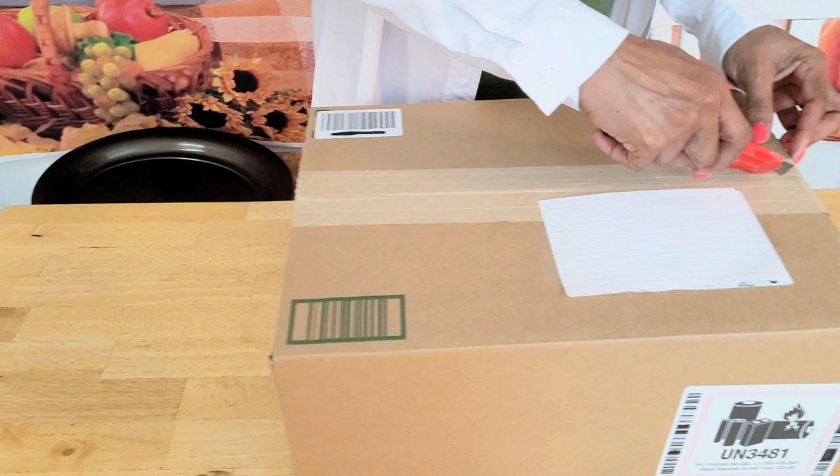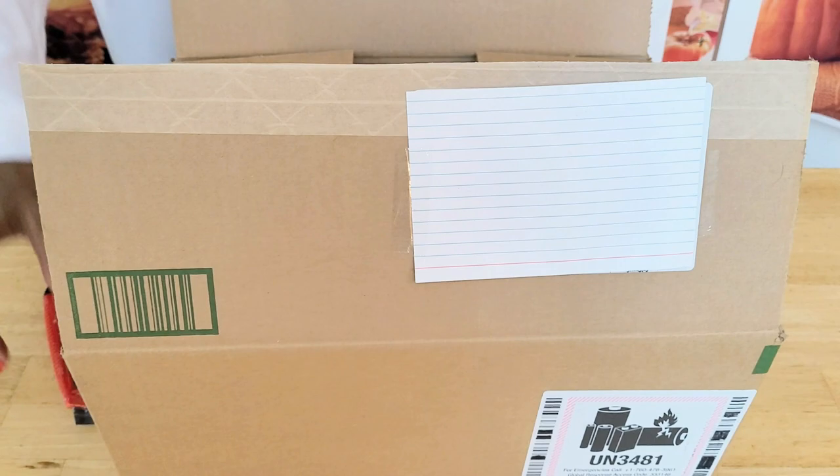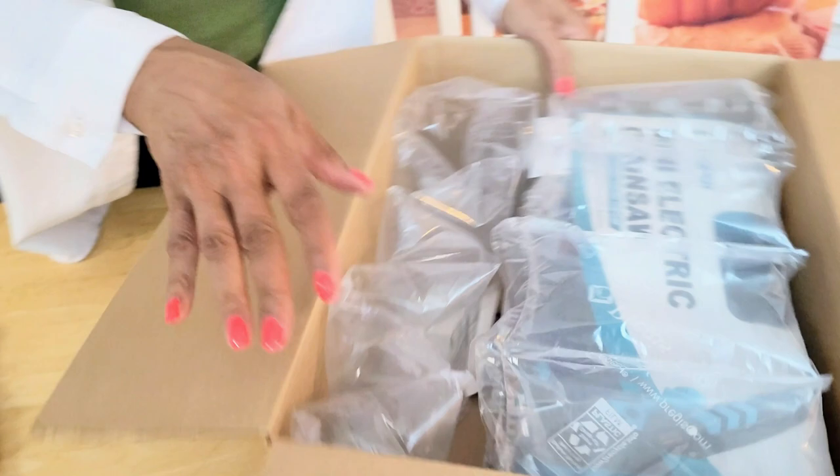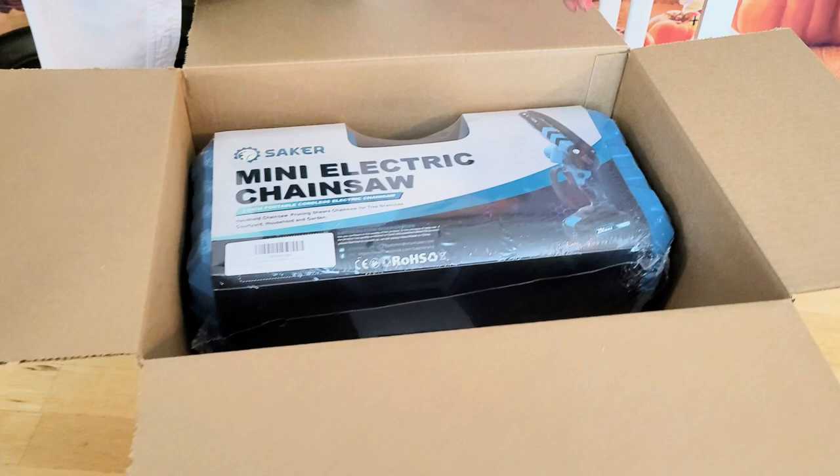It came to us pretty quickly, which we were excited about. It's nicely packaged — it came from Amazon and is nicely insulated with foam padding inside. So far we're looking good. Let's go ahead and set those aside.